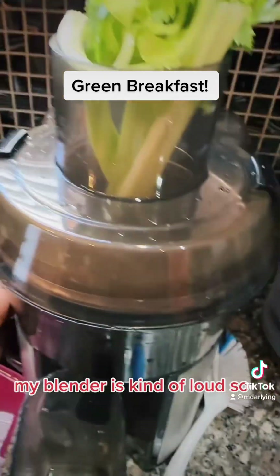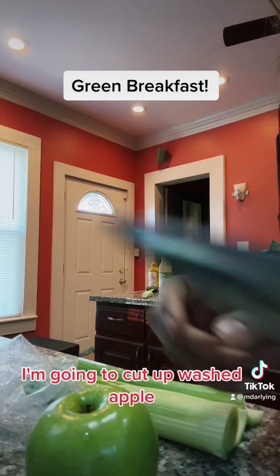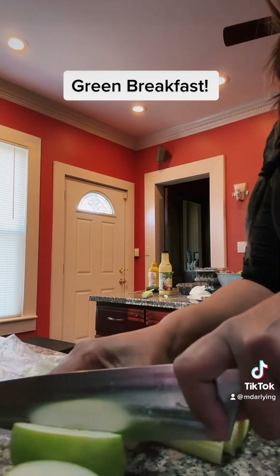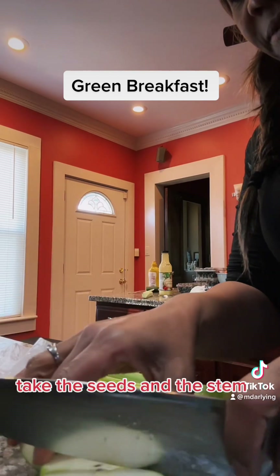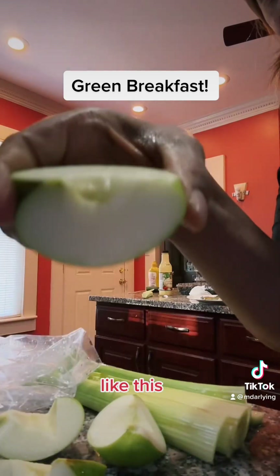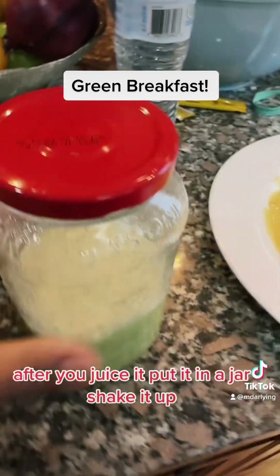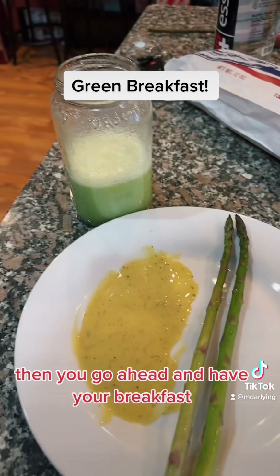My blender is kind of loud. I'm going to cut up this washed apple and take out the seeds and the stem like this. After you juice it, put it in the jar, shake it up, then go ahead and have your breakfast.